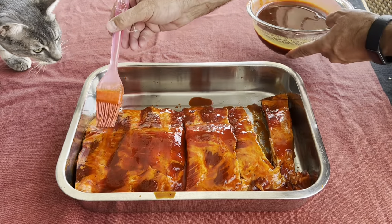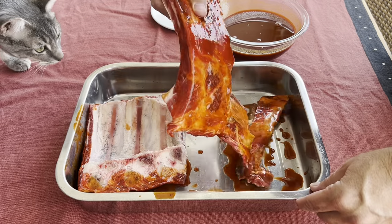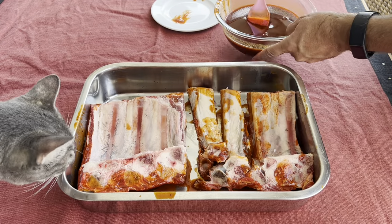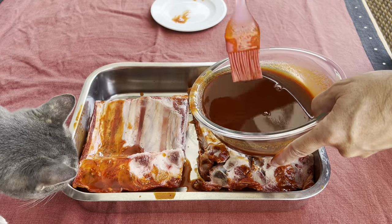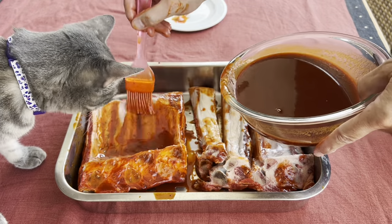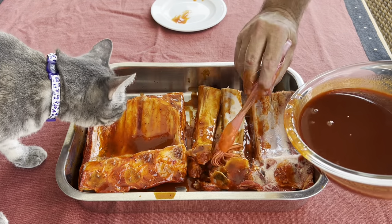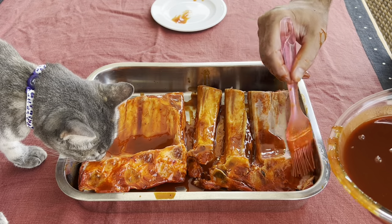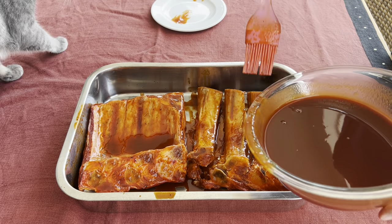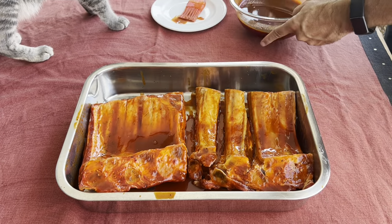Today we have a special guest with us — our cat Luna. She has never done this and this is her very first time. She's really getting stuck in — Luna, you got some of the sauce on your nose! What are you doing?